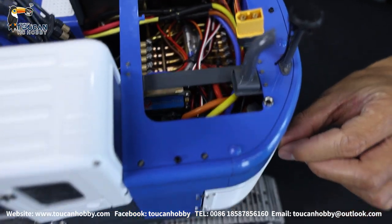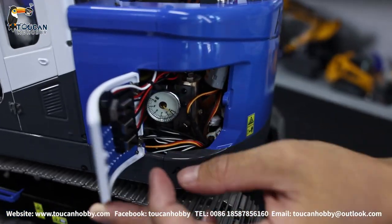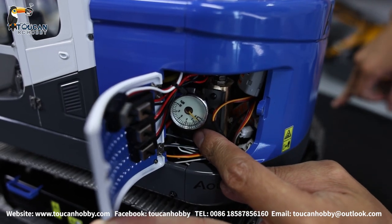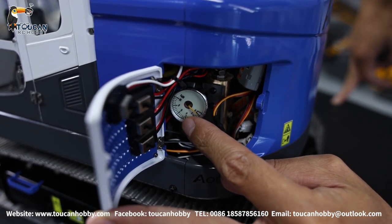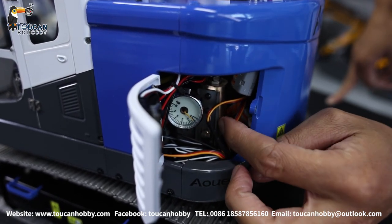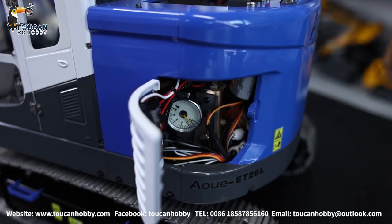Down there we can also open the cover to see — we got the switch for the ESC, and under here we got one gauge for the hydraulic pressure. In there is a pressure release valve, so the pressure from the system can be adjusted from this valve.